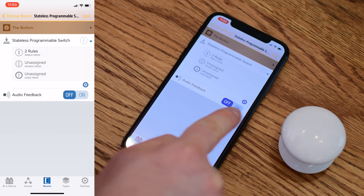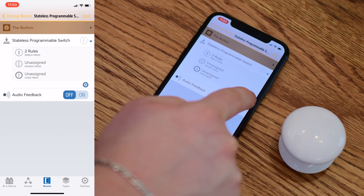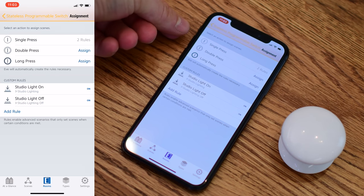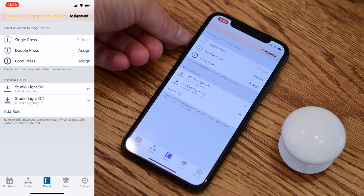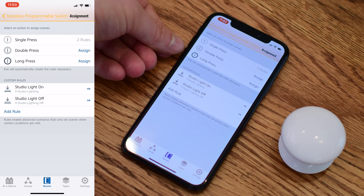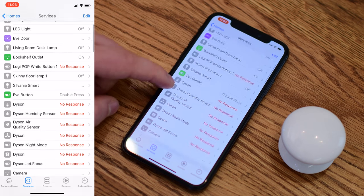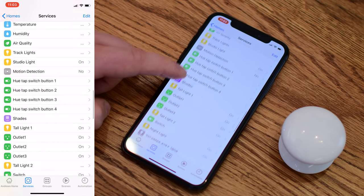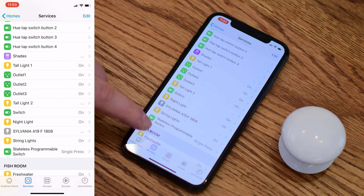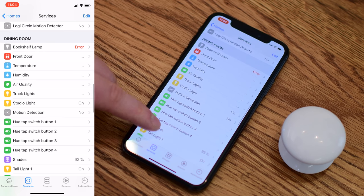Here we are in the Eve application, and it has a really nice interface for setting up buttons. You can see we have two rules applied to that button listed under custom rules for my studio light. If I press the button, it checks if the light is on or off and then does the opposite. So if the light is on it turns it off, hit it again and it turns it back on. This turns the button into more of a toggle switch — press once to turn on, press again to turn it back off. The same logic works for locks, garage, shades, ceiling fan, and more.